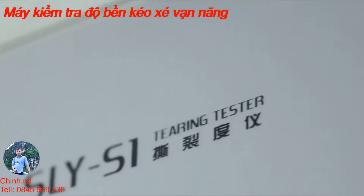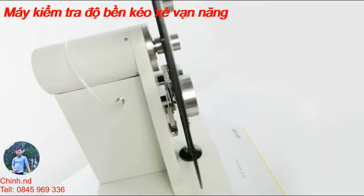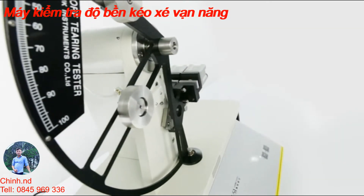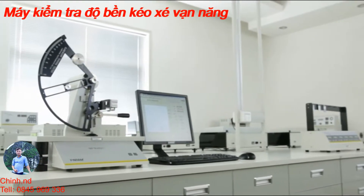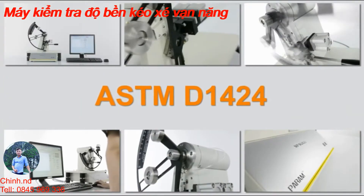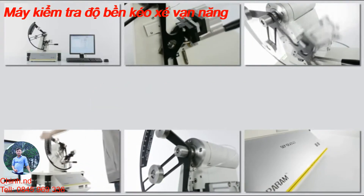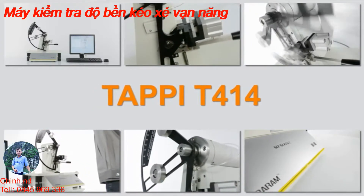SLY-S1 is LabThink's latest generation of electronic tearing tester, which is designed according to the Elmendorf Tearing Test method. The testing principle complies with ASTM D1424, ISO 6383, and TAPPI T414.